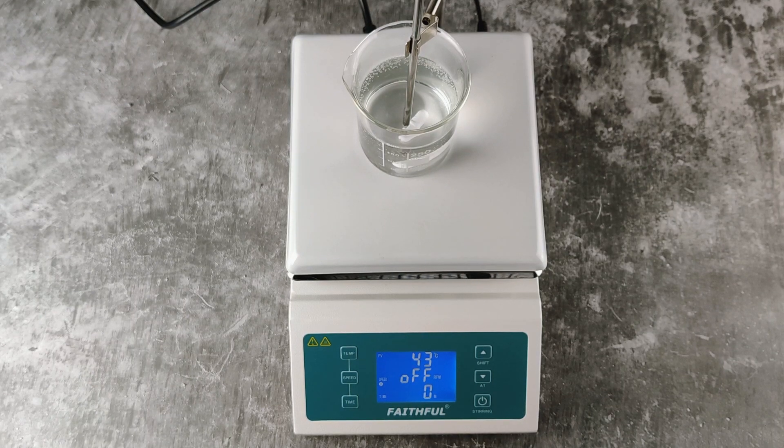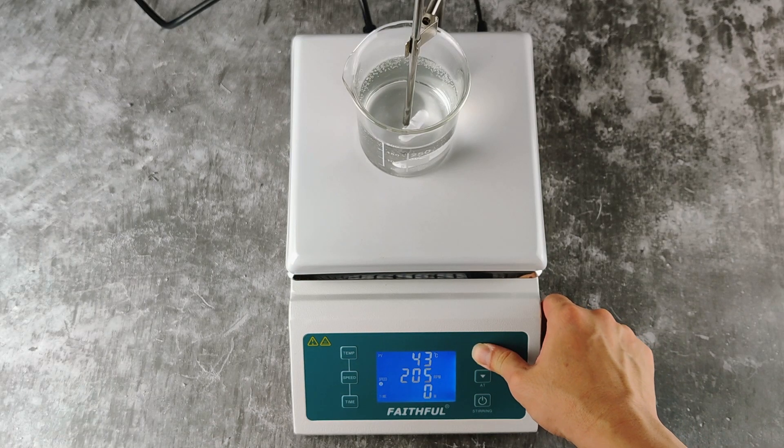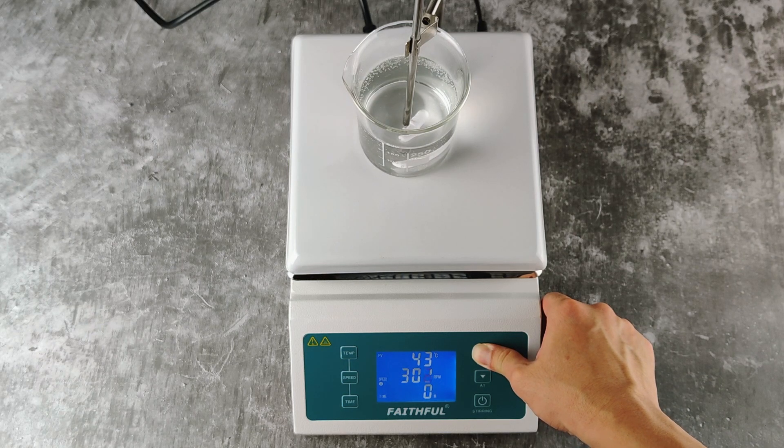How to set the stirring speed. Press the speed button. Using the up and down arrow keys, choose the speed that you desire. In this case, we will use 500 RPM.